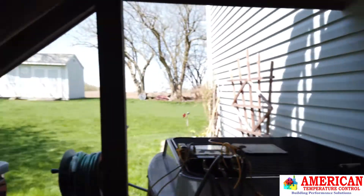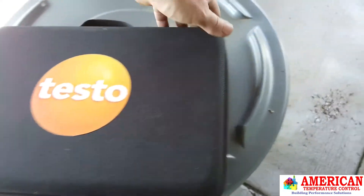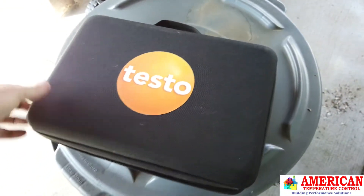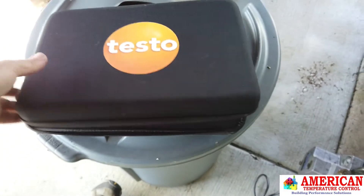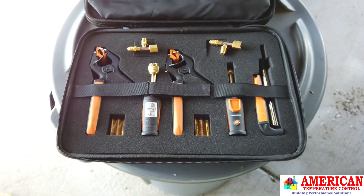I'm going to show you the Testo HVAC tool kit that we're going to use. Testo is sending me this to play with, and let's see what you all think about it. Here's our little Testo kit — this is the Testo HVAC complete kit with 11 Bluetooth probes.